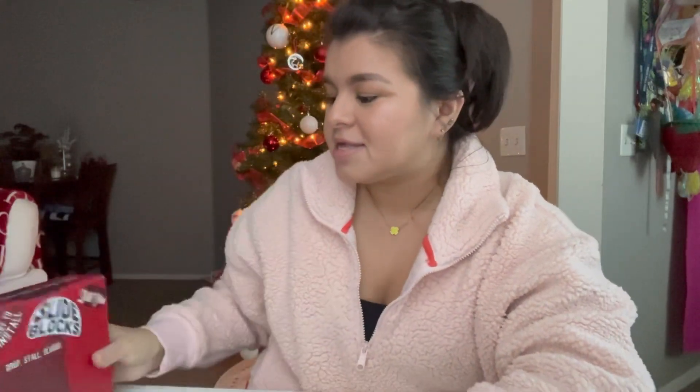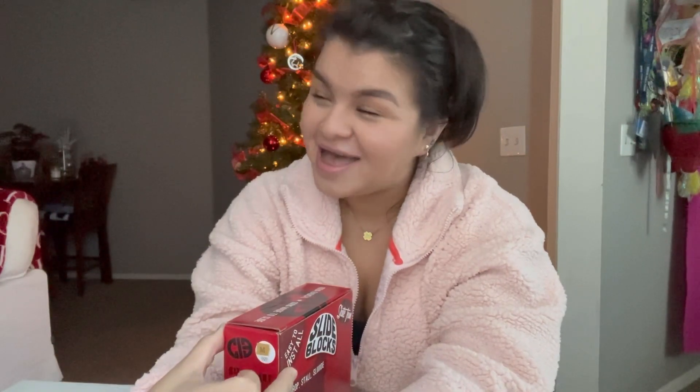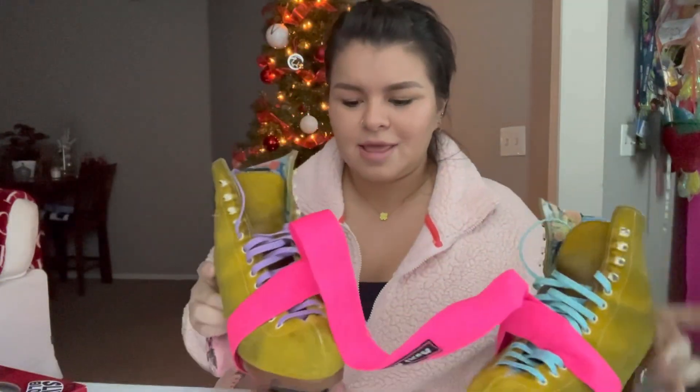Hi guys, today's a very exciting day because I'm officially going to be putting slide blocks on my skates. I've never done this and I actually haven't even watched a video about it. I want to say I'm pretty confident at building stuff and putting things together, and it says easy to install, so it's gotta be easy for somebody that hasn't done it, right?